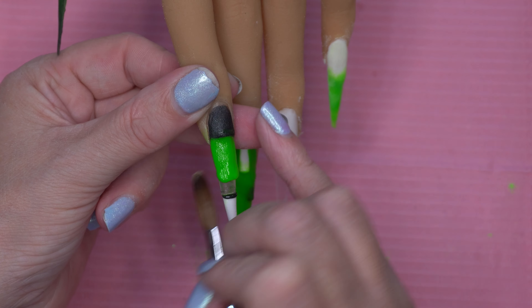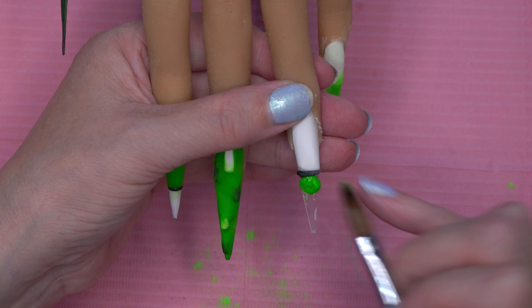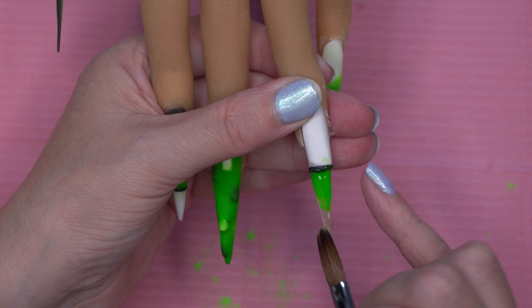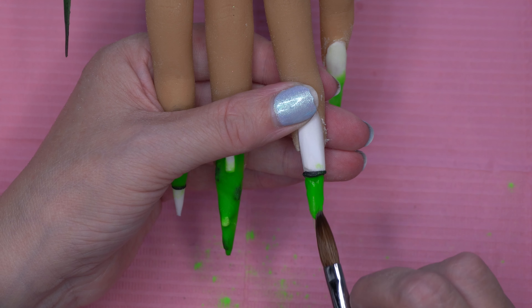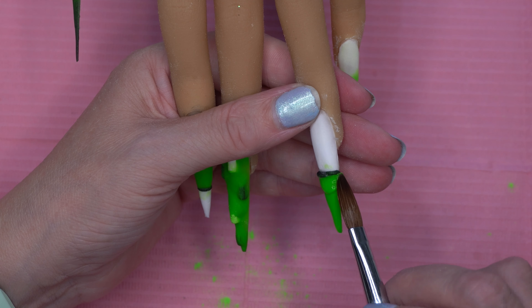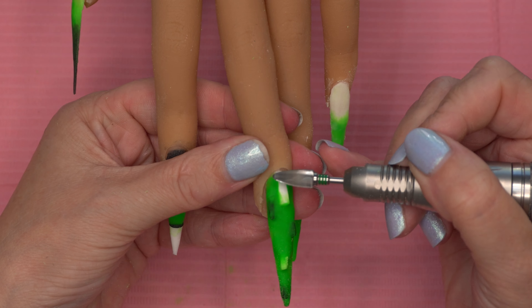Then on this nail we're coming in with the green again and doing this whole block in green. I did actually put the green on the middle finger as well but my camera died and I didn't realise until it was already on — I do apologise for that. I basically just went around all the blocks and filled in all the gaps, not bothering if I go over the white blocks.